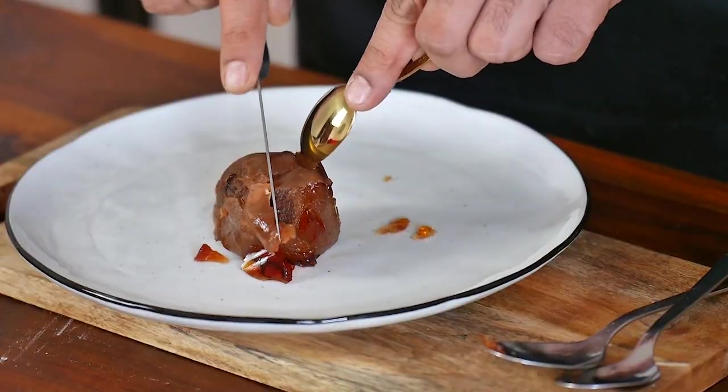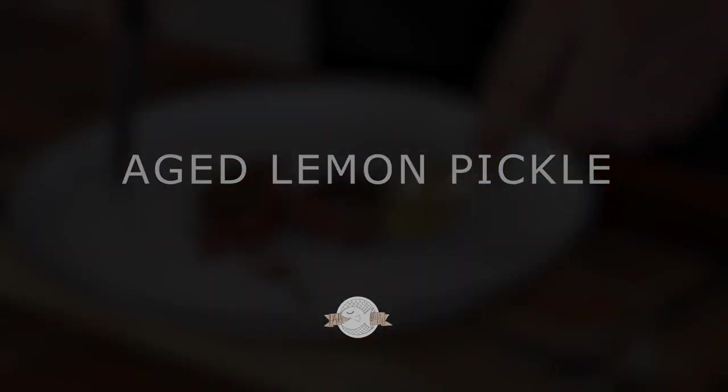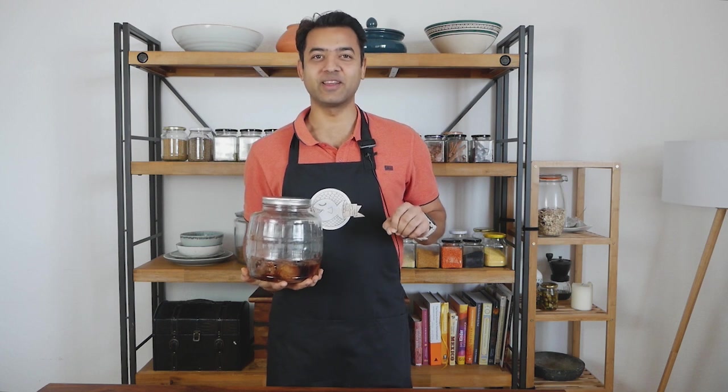When it comes to pickling, there is a subtle art of forgetting — that's the most important thing. Quite often what happens is you pickle something and then you finish the pickle before it's even pickled. You start eating one tiny piece at a time and all that's left in the jar is just juice.